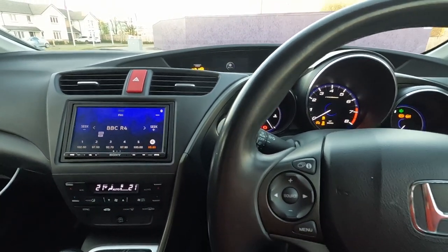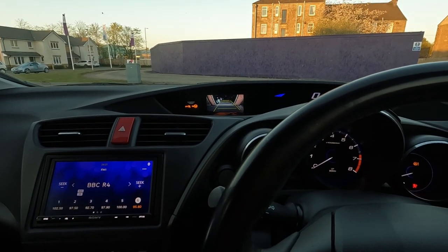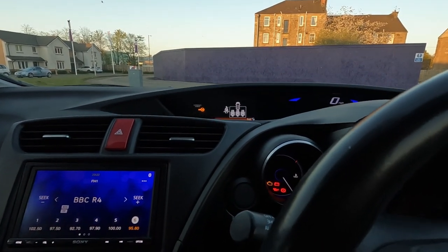I think the reverse camera works — let's give it a go. Yes, the reverse camera is working as well. It's all looking good.